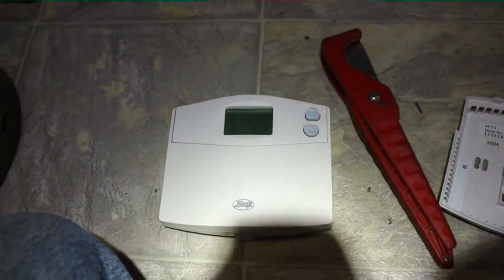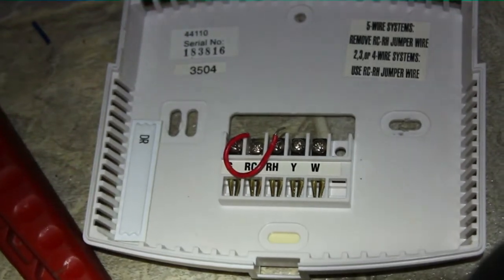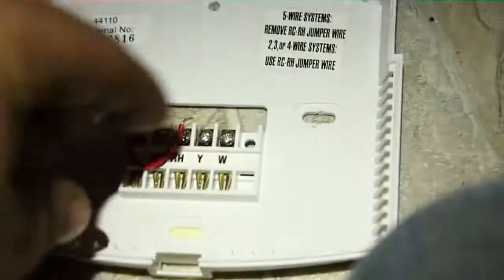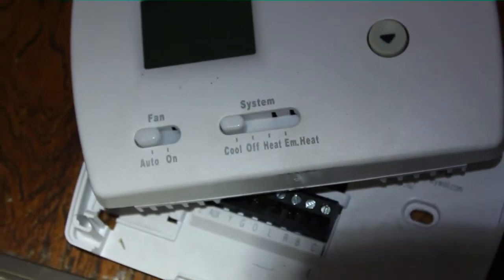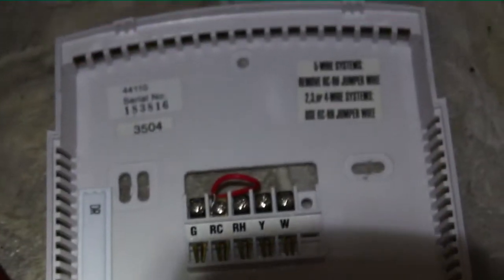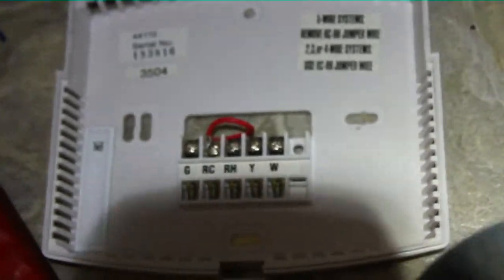This is the digital thermostat I'm taking off the wall. If you look on the backing plate, you can see it has sort of a 4-wire setup — it has an RH and RC for 2-transformer systems, a Y for the compressor or contactor, a W for heat, and a G for the fan. For the heat pump I'm putting in the Focus Pro 3000 — a tried and true economical stat. They still have a 5-year warranty for the pro versions. This one over here came from a store, so I'm sure it doesn't have a 5-year warranty and it just doesn't have the durability. It doesn't have a common anyway.